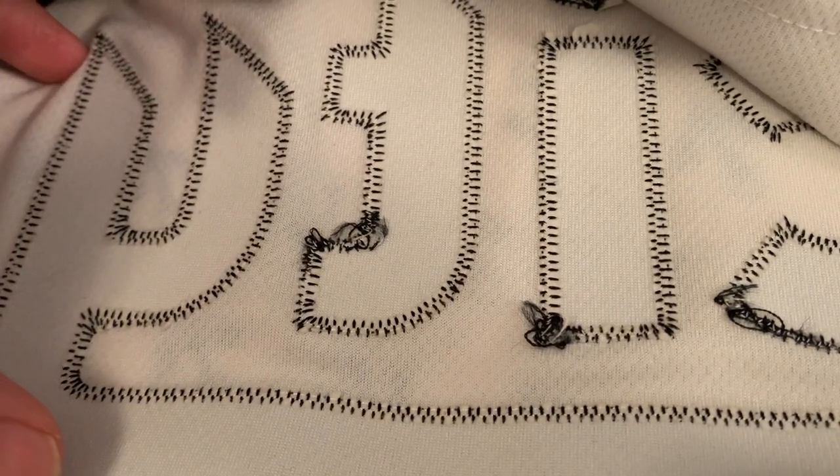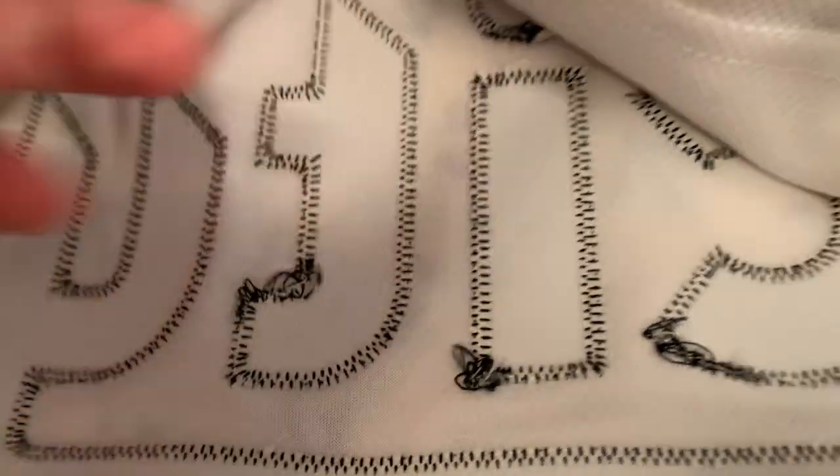The Rip City variant has really impeccable stitching and finishing — look at how clean that is. Fake jerseys will never have finishing that clean.